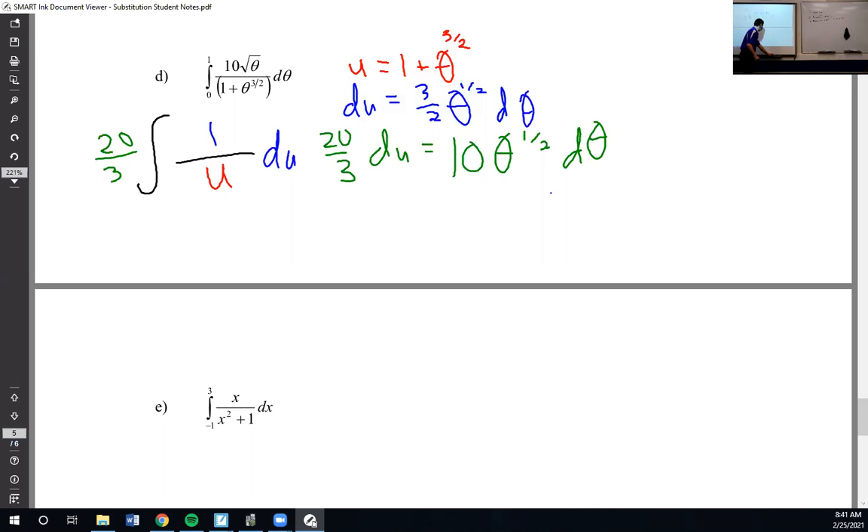And the bounds — remember to change the bounds, we plug into u. This is the new thing. So instead of going from zero to one, I'm going to go from one plus zero to the three-halves, which is going to be one. And my top bound is going to be one plus one to the three-halves, which is two. So my integral is now going to be from one to two.